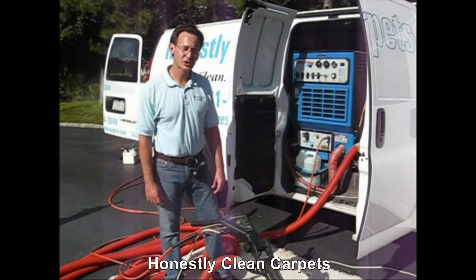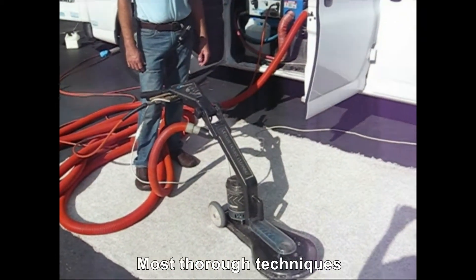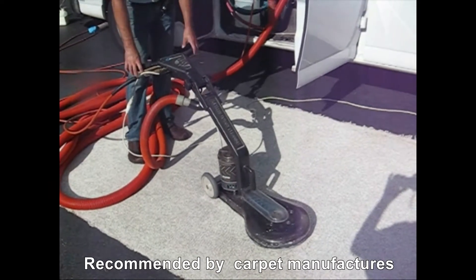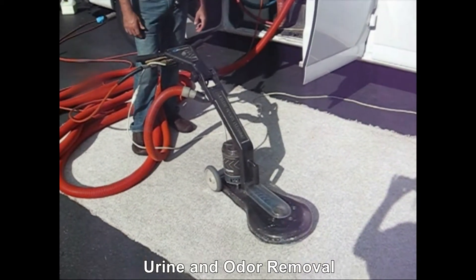The next extraction machine I'm going to show you is the Rotary Drymaster. One of the major advantages of the Rotary Drymaster is it picks up six times the amount of water that a wand does. In addition, since it's an electric machine, it gives you a very consistent clean process throughout the entire carpet.